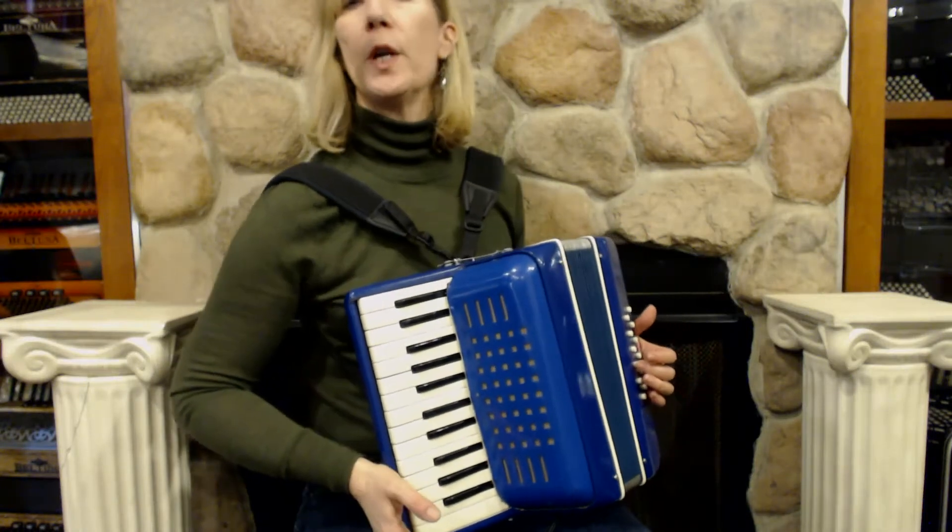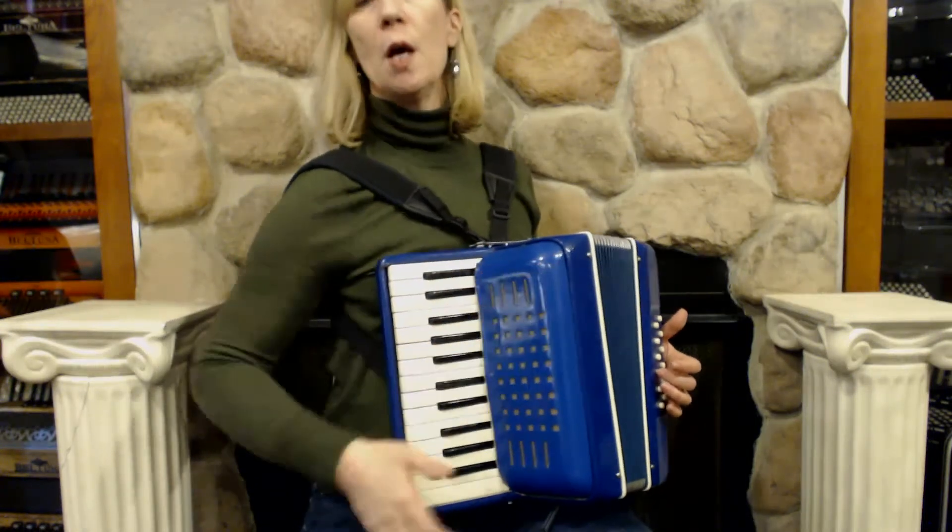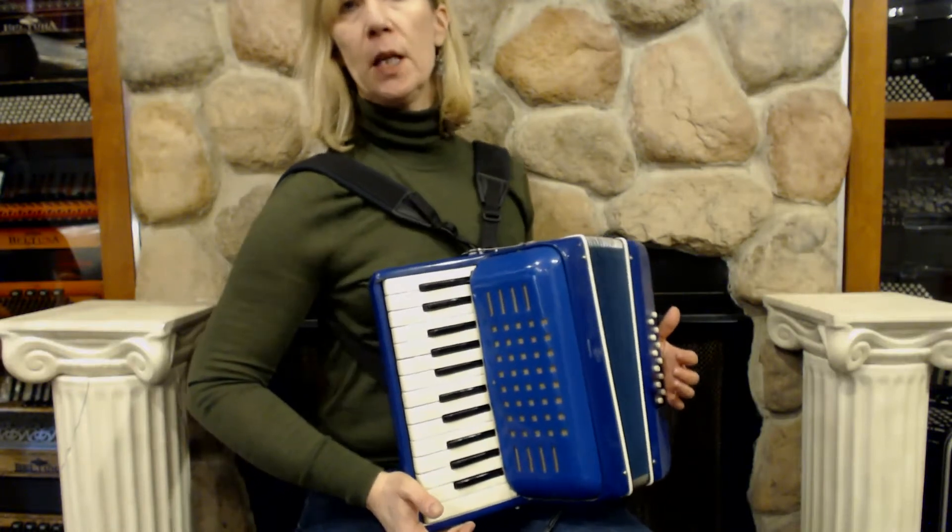Here I have a nice little learner accordion. It's in a periwinkle blue. This is a Crucianelli accordion, made in Italy.